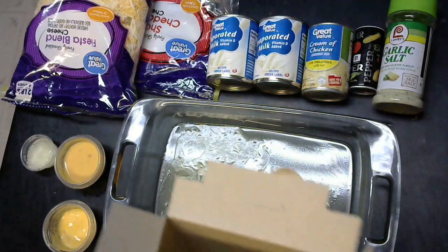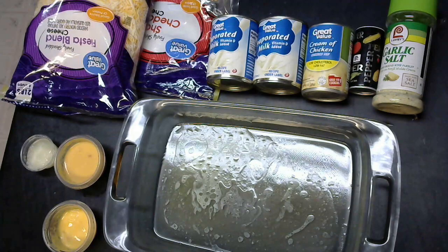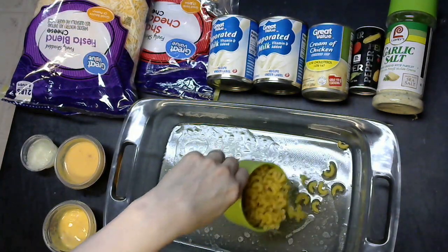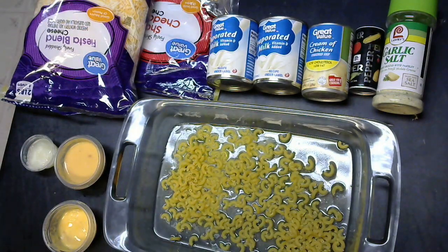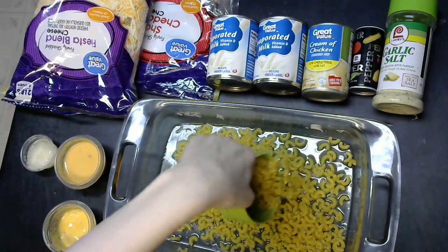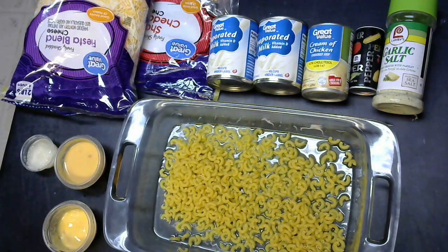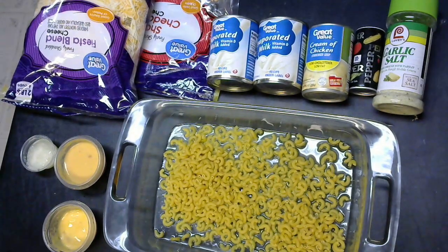Next, we're going to be grabbing some elbow noodles. I always buy the big boxes because it's cheaper. You're going to want 2 cups evenly coated across the bottom of the pan. And as you'll see in a minute, you always make a mess when you're cooking if you are a true cook. So you're not going to want to waste any of those noodles you've spilled — as long as your surface is clean, just stick them right back in there.